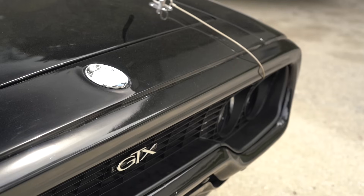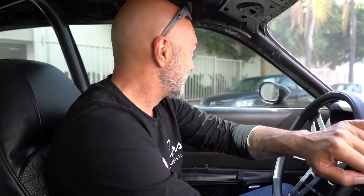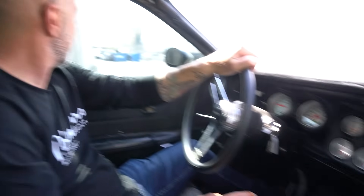That is the extent of our drive. Honest question to all you guys still here watching: if you were told you could drive the GTX from Fast 8, but you could only drive it about the length of a football field, how many of you would jump at the chance? I'm guessing 100%. We gave it a little gas to feel what it does, but I'm not going to push on it — I'm nervous. It's a picture car. It made it through its scene; after that, it's a picture car.